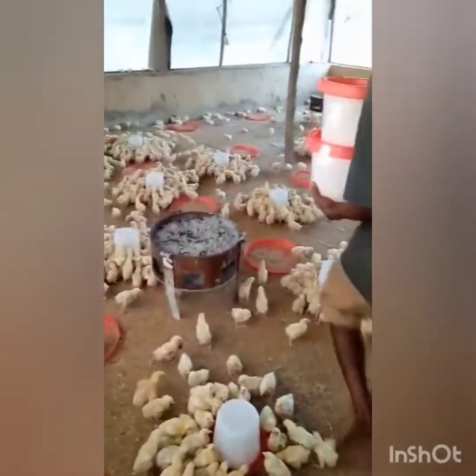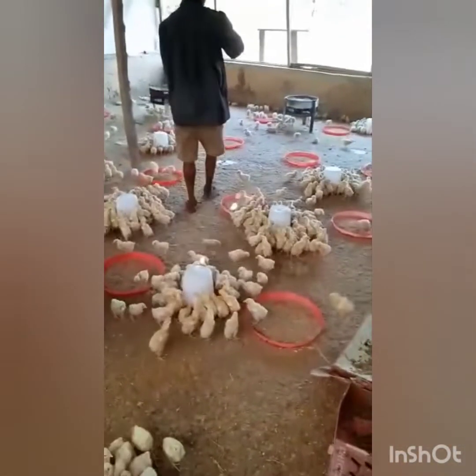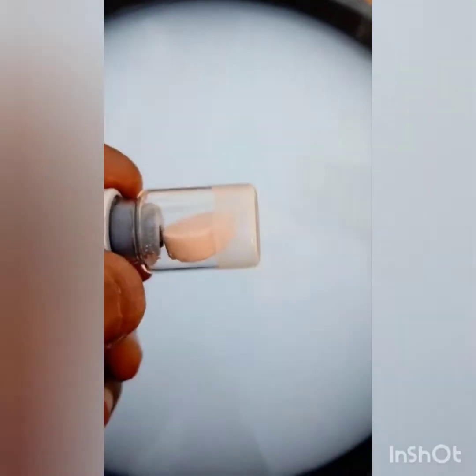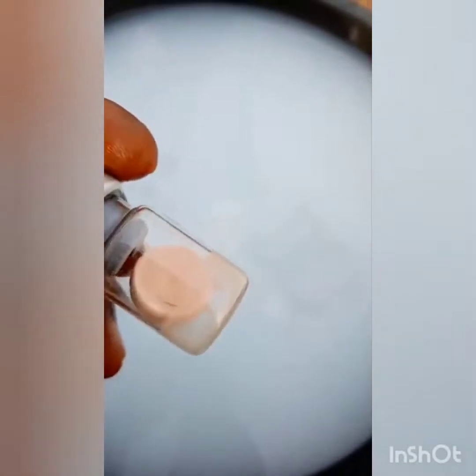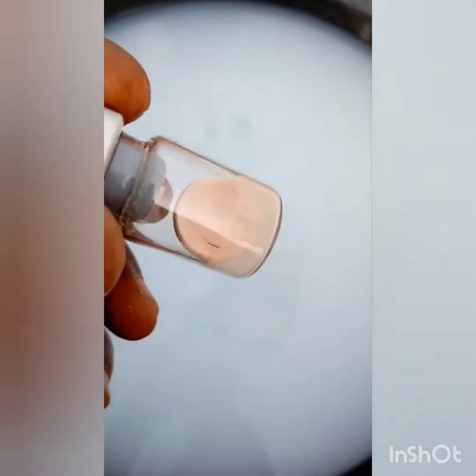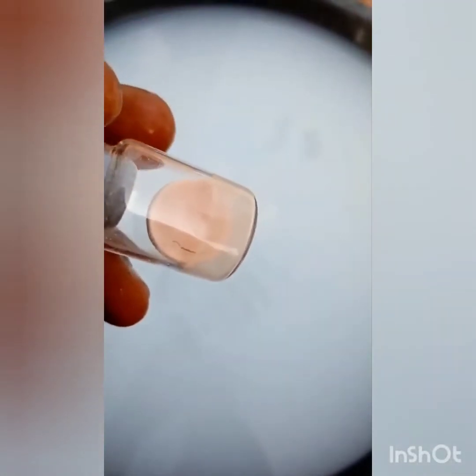As they are drinking it, it prevents Newcastle disease. You can only prevent Newcastle by giving vaccination — you can't prevent Newcastle with any drugs or any other way. The reason why these birds can get Newcastle is because their genetics are different from the ones we see outside.